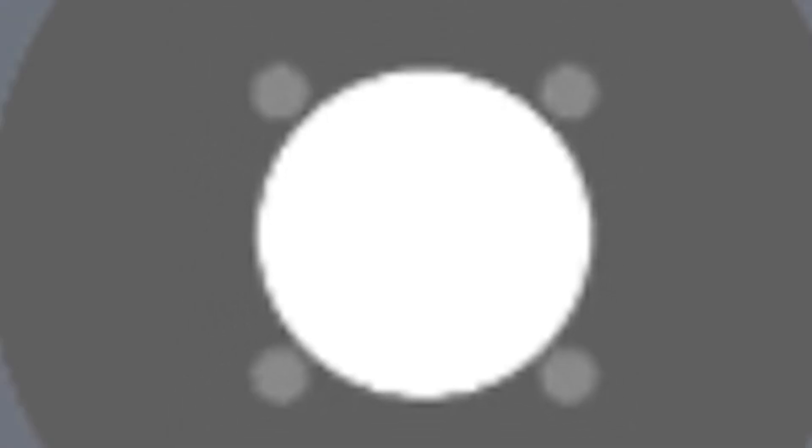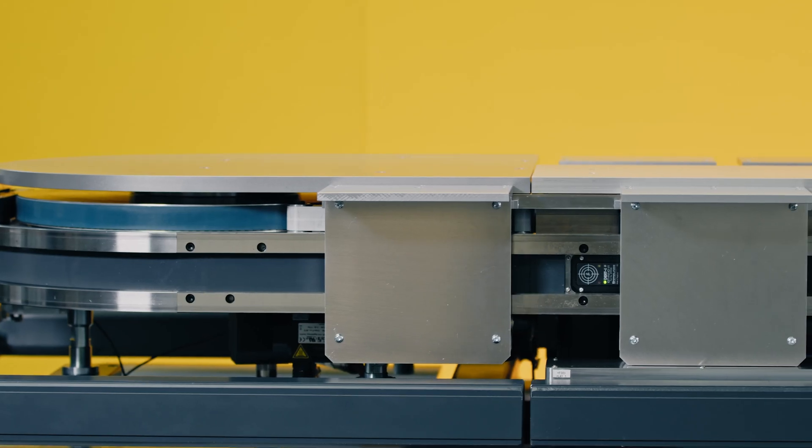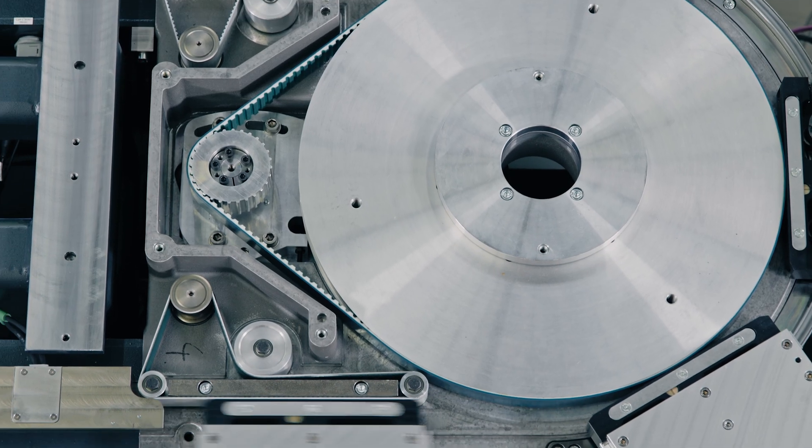The LS Hybrid comes with WIS inside — the user interface for commissioning. So no expert level is needed.